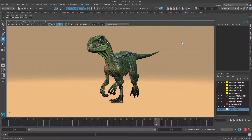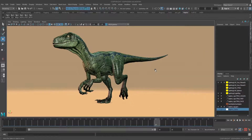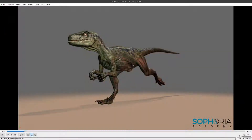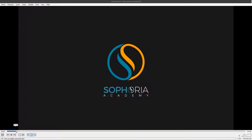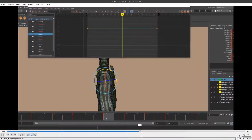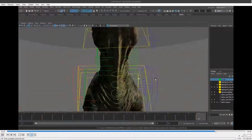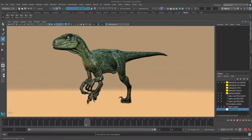Hello everybody and welcome to the Raptor walk cycle tutorial with me, your instructor Jonathan Simmons. Some of you might have already done the Raptor run cycle tutorial, which shows the Raptor running — it's a quick 19-frame cycle. We go through in really high detail how to do the rig, starting with the cache system, explaining all the different bits and pieces, and finishing with the tail. Be sure to check that one out as well.